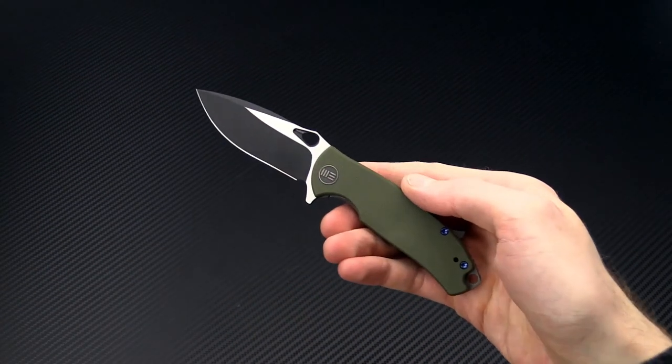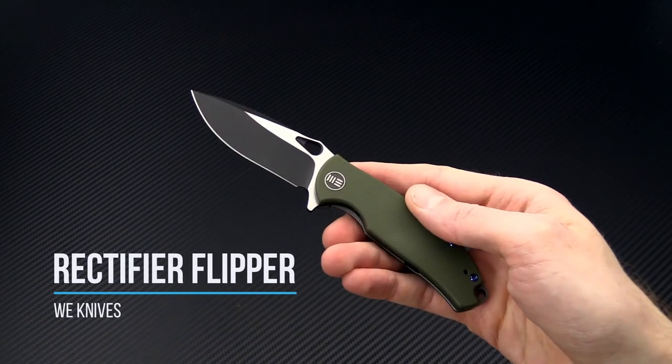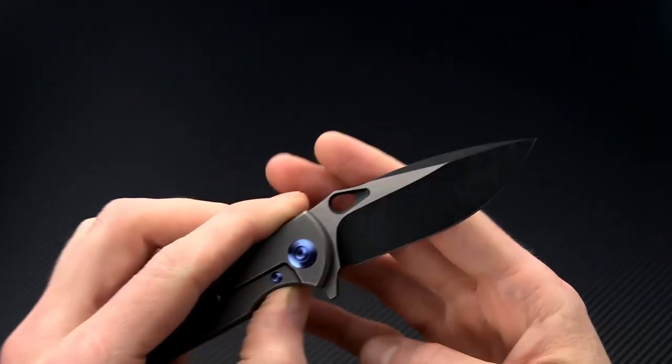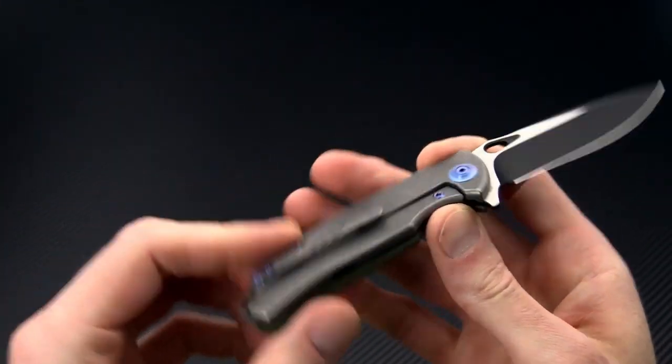Tyler here with GPKnives, and today we have the WE Knives Rectifier. This is a CPM S35VN blade titanium frame lock flipper. It's a great little workhorse of a knife, perfect for everyday carry.